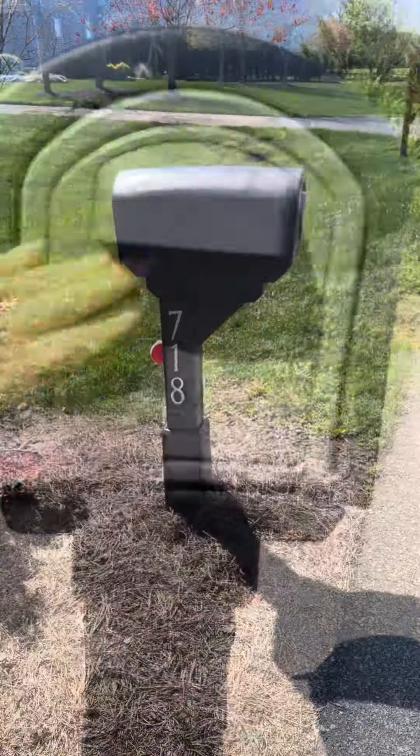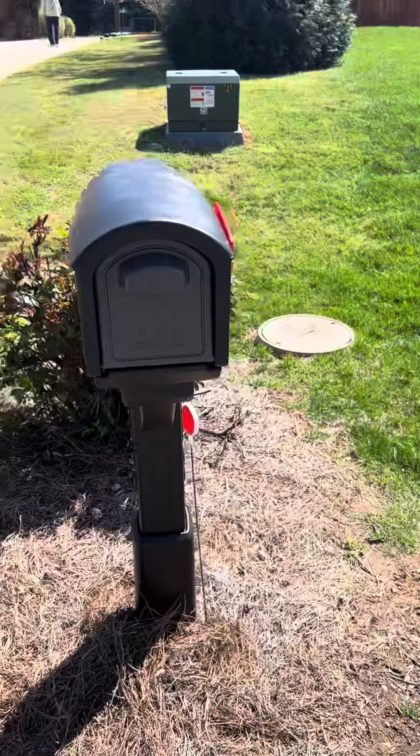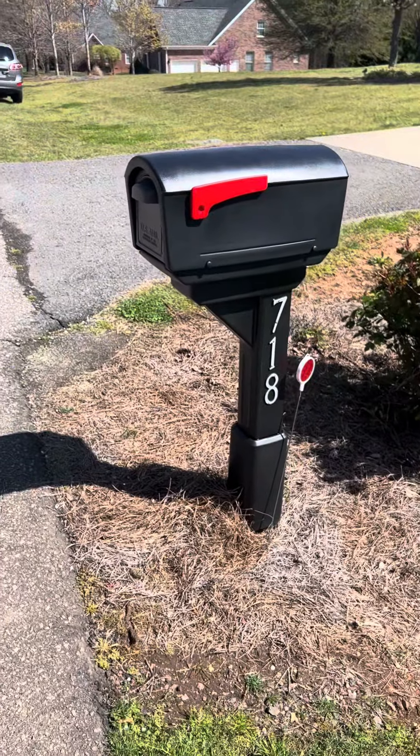It feels very sturdy and weather resistant, and it's a lot more modern than our previous mailbox, so it just updates the entire curb appeal look.